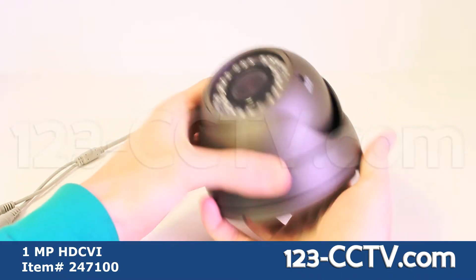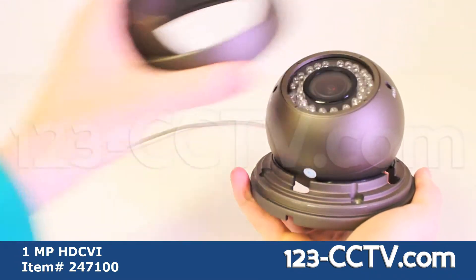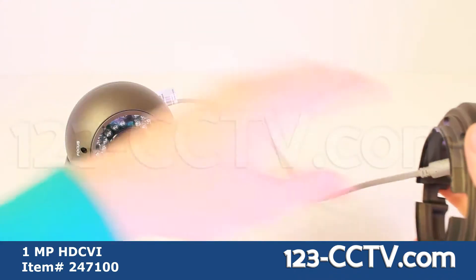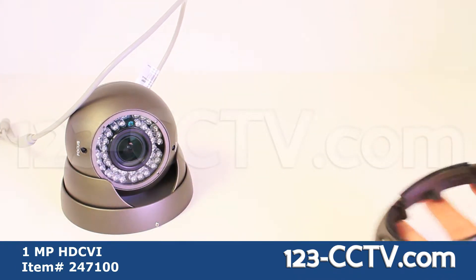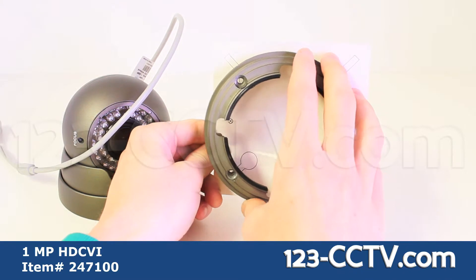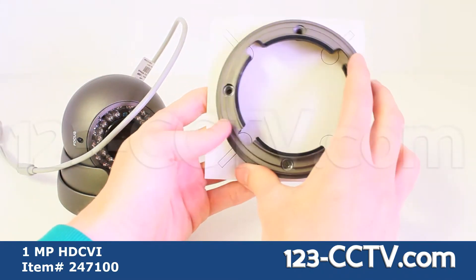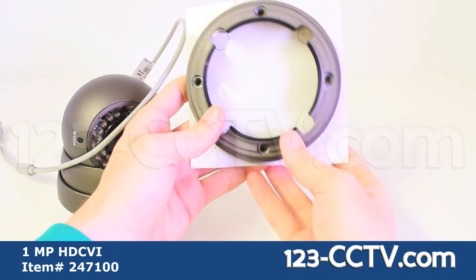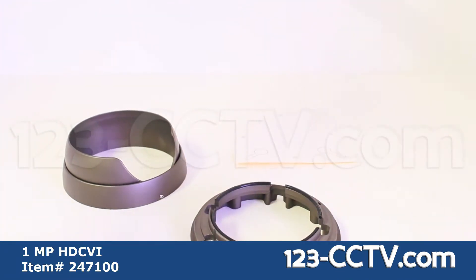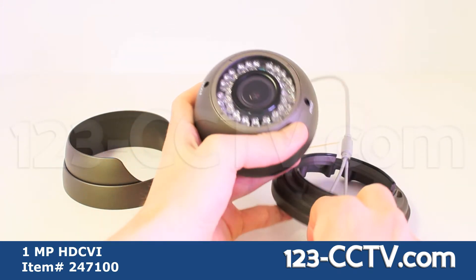To mount the camera, first unscrew the outer part of the bracket. Remove the camera and the upper bracket and set them aside. You can use the included mounting sticker to help you drill holes in the proper places. Once the holes are drilled, you can screw down the lower bracket, aligning the holes with the holes in the sticker. Before you screw the bracket down, you must first thread the pigtail through the bracket.